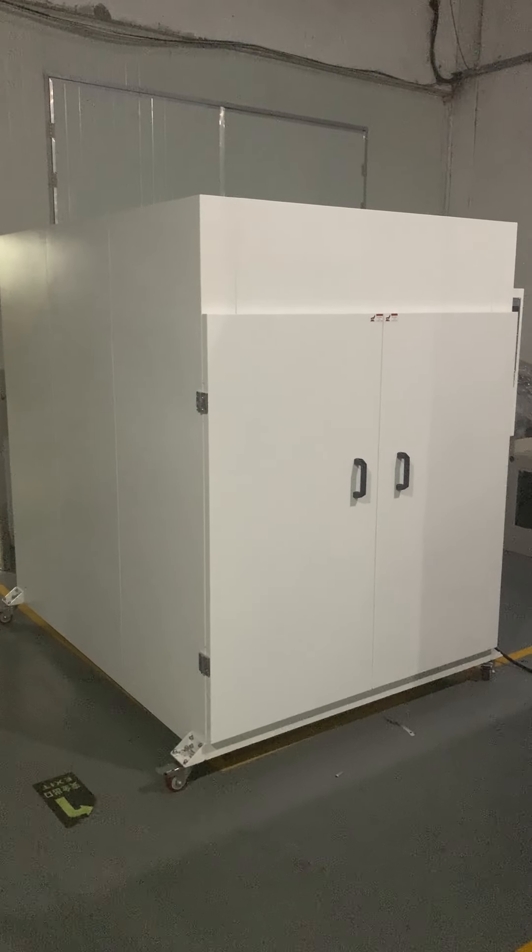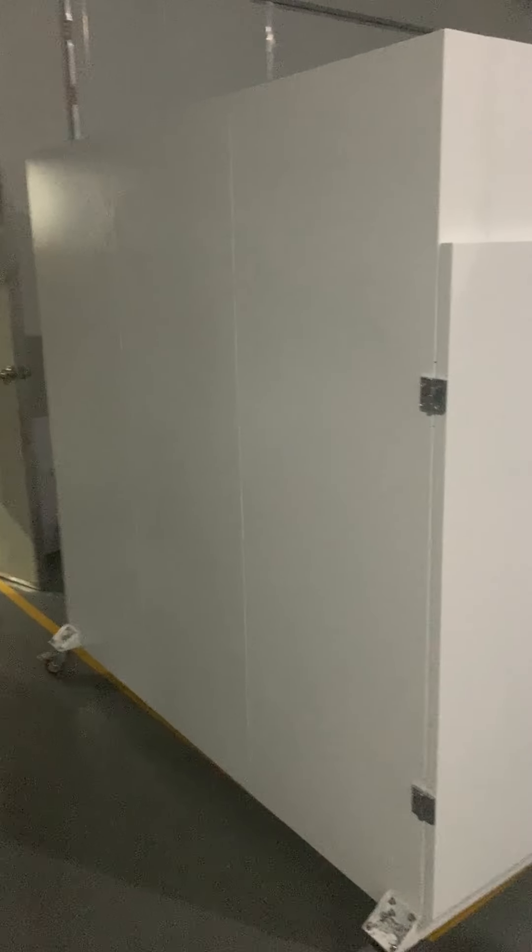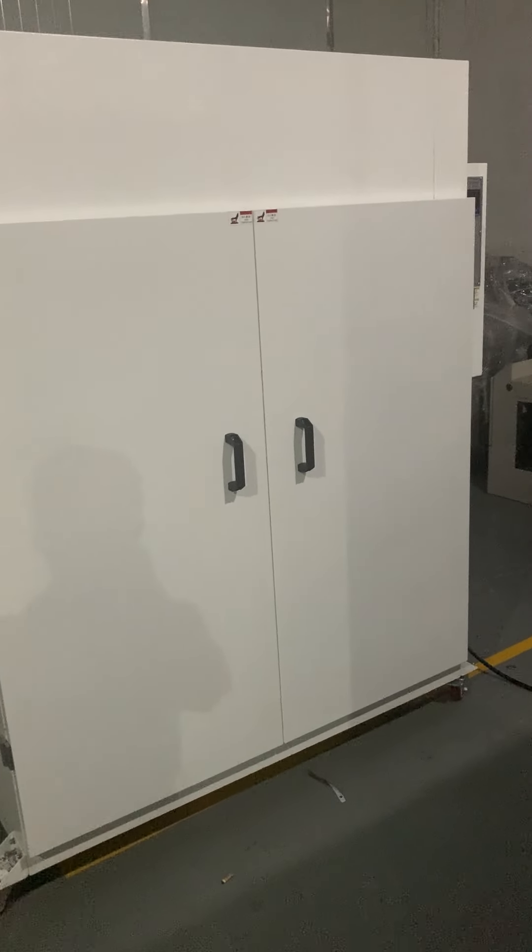This is our vertical screen dryer, used after screen raising, after screen developing, or after dirty screens are washed. This layer here is easy to take out, and all the inside is stainless steel.